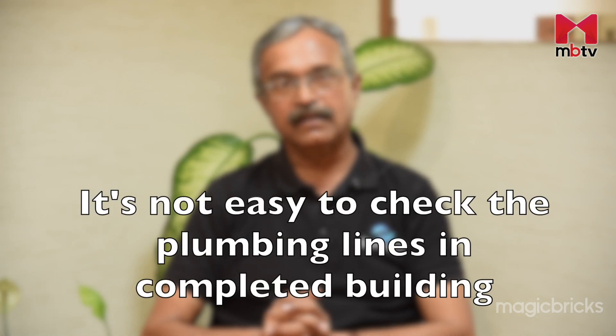When you are talking about plumbing lines, these are some of the trickiest things in building construction, and unfortunately in a completed building there are very limited ways how you can check the plumbing line.